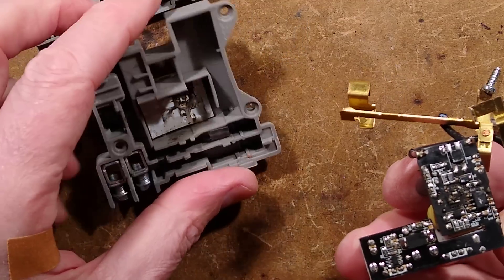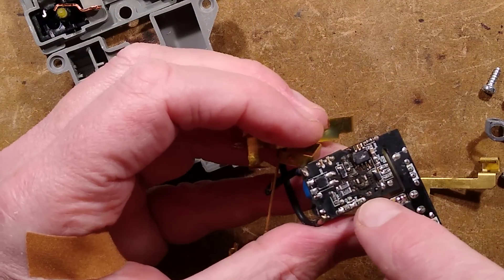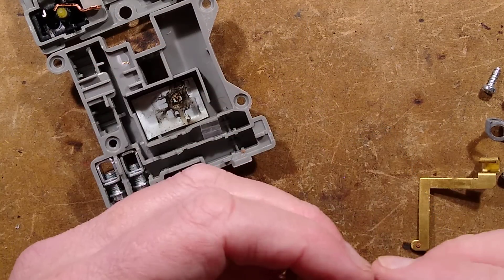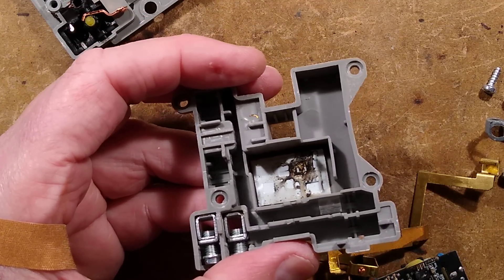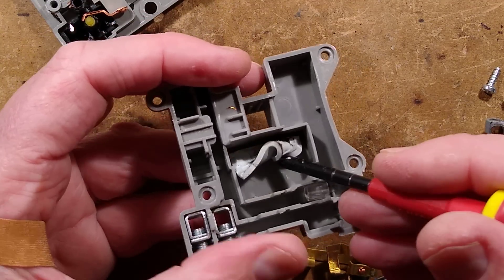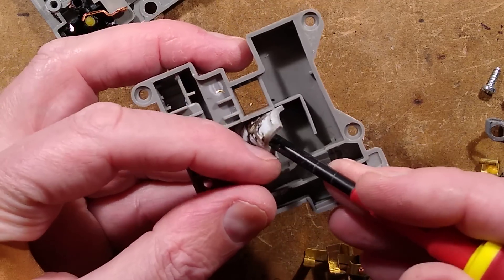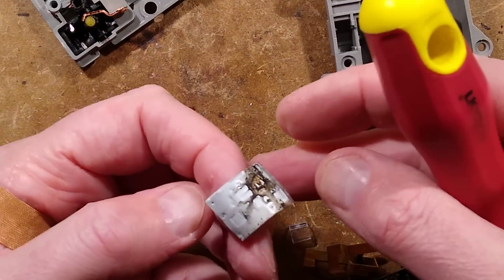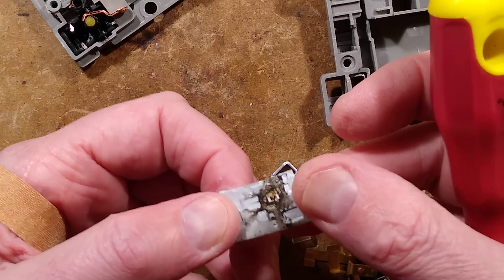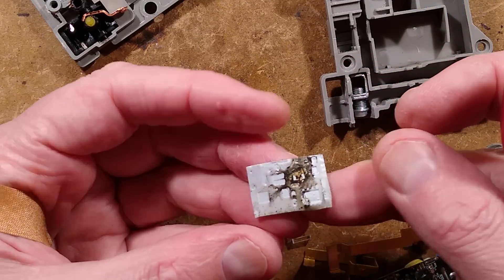It looks as though there's been a bit of a kaboom in the back. I don't see any traces — oh yes, that's splattered big time. It's gone kaboom. It's got this thermal material on the back pressing into the circuit board, presumably to couple it into the back there. It's very sticky material and it has definitely exploded.